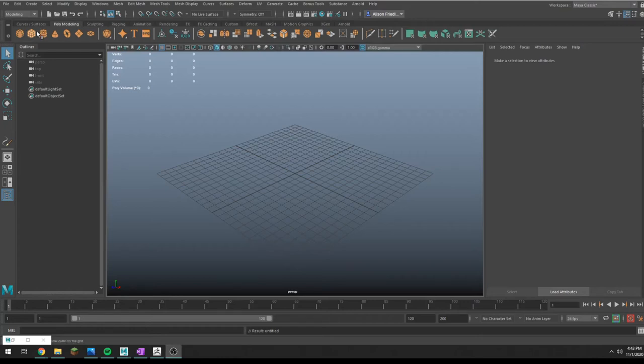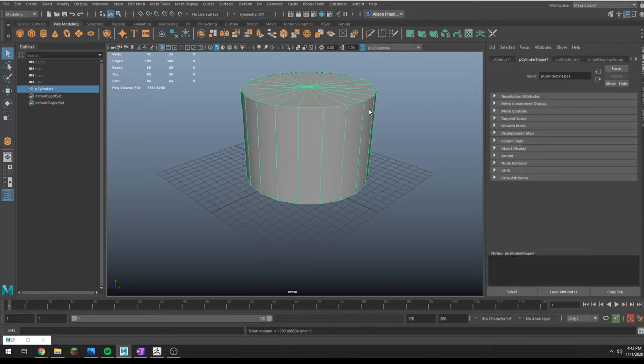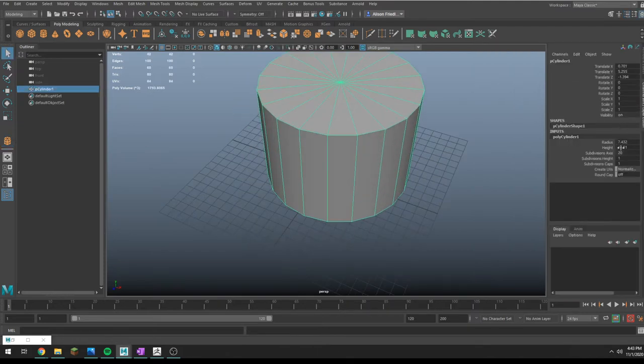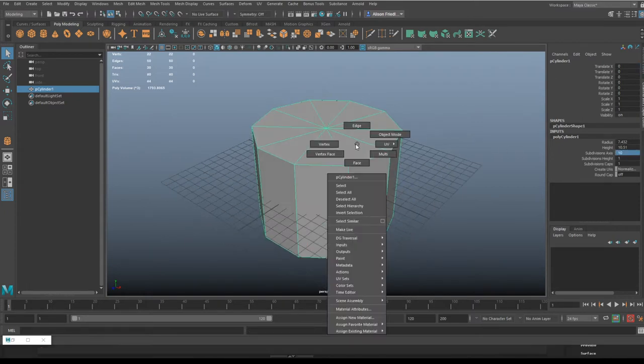I know some of you are making cupcakes and ice cream and other things, so I wanted to do a quick bit on that. For the record, I am a cake crazy person. I've made a lot of cakes in my life — I used to work at a bakery, so I know what cakes look like.